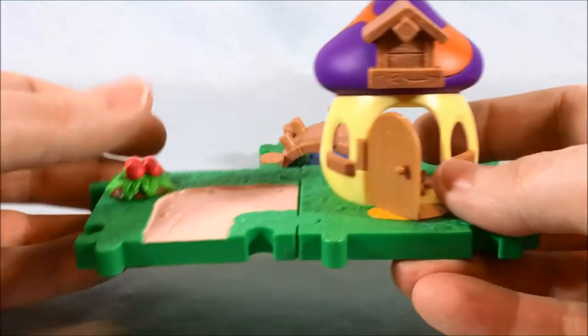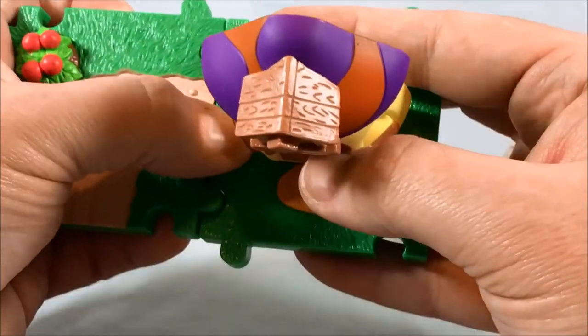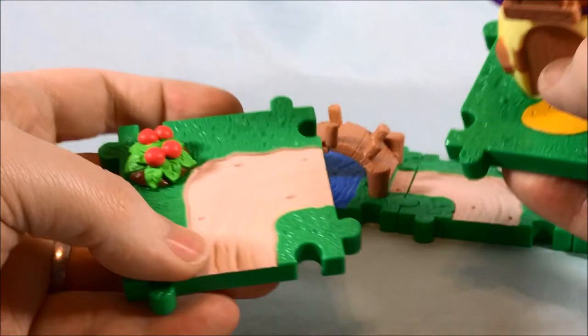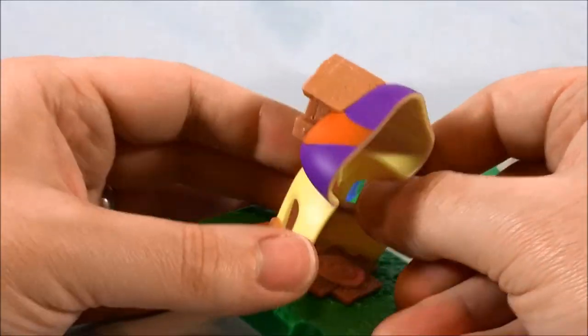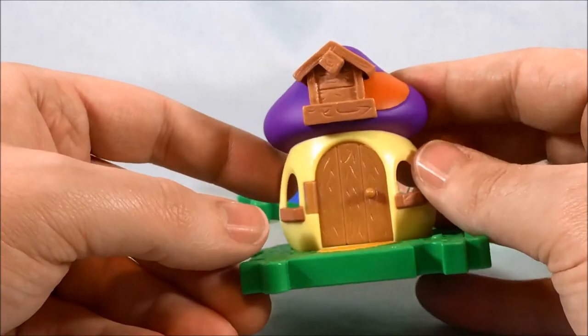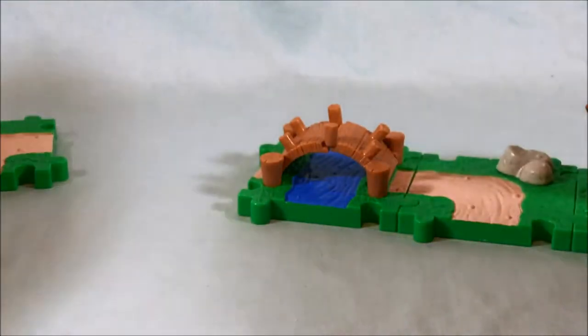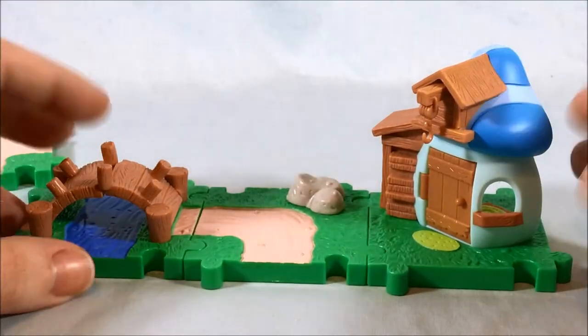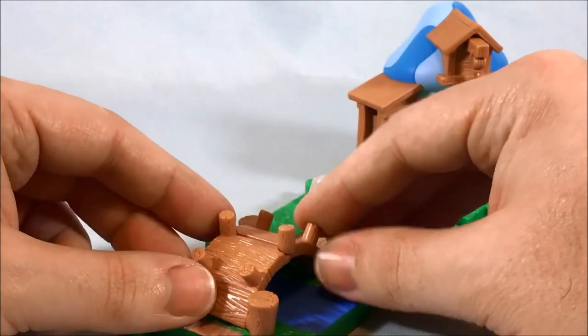Putting them to the side — this is the Clockwork house. Again, there's the Smurfberry bush connector piece; they love using this one. Typical house, but at least we get some new color schemes. We have purple and orange, which is pretty cool. Door opens as usual, little rug — very typical there. We get a little rock piece too; we saw that with Papa Smurf. Nothing too exciting there.